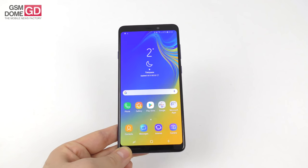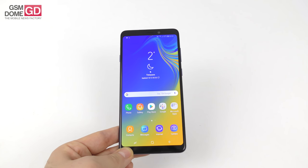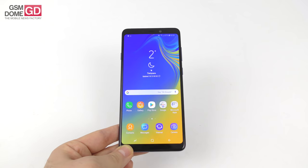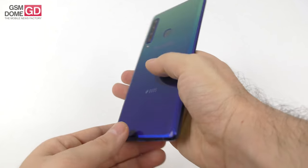It promises to offer super slow-motion capture but in real life, not quite. It's priced between $500 and $600, it's made of glass and metal, it's quite sexy and I'm about to take it for a spin. It's available in Lemonade Blue, Bubblegum Pink and Caviar Black, and obviously we have the Lemonade Blue.